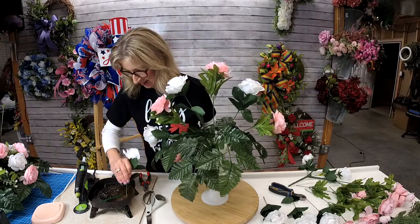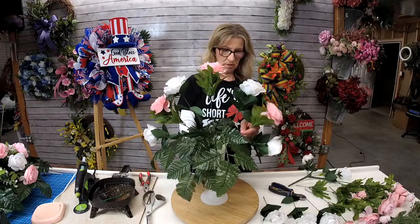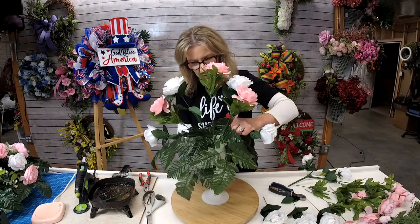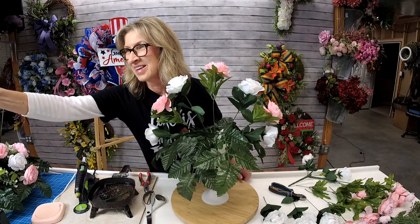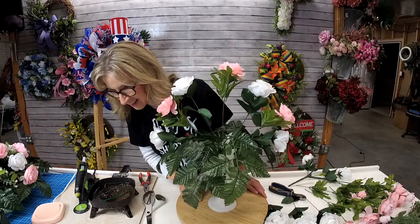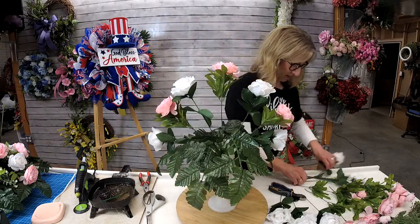Is anybody started on fall yet? I told everybody in my design group — when May gets here, be ready. But I'm not ready, not quite yet. I've got too many things for summer I want to do. Made a couple of angel wings. I have one, but I've never gone ahead and used it. You have to do 40 arrangements for cemeteries every year? Wow, that's a lot, Jenny. Holy cow.